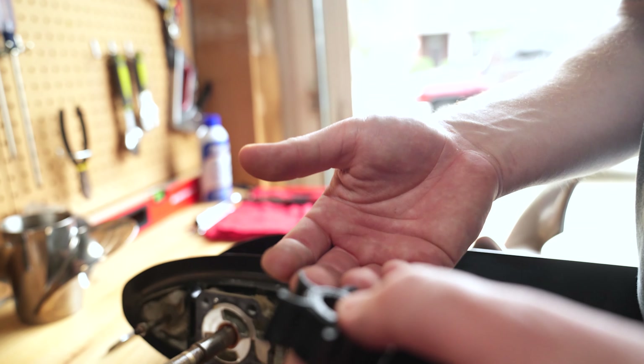Now we're going to put our trim tab back on. Next, we're going to reconnect the shift shaft. Then we're going to test it. We'll come to neutral — the propeller can spin freely, so we know we're in neutral. Come back to forward — the shift shaft goes up and the propeller can't spin freely. Come back to neutral, then come to reverse — our motor is going in reverse.